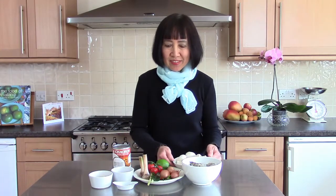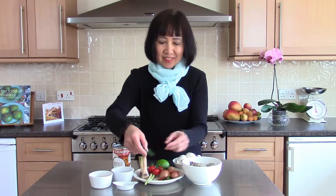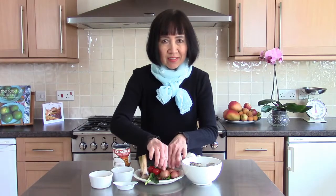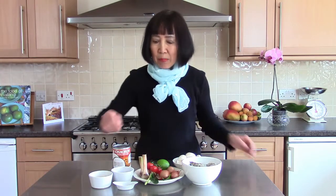Mushrooms, lemongrass, galangal, fresh kaffir lime leaves, small chilies, shallots, cherry tomatoes, lime or lemon, black peppers, coconut or palm sugar, fish sauce, and coconut milk.